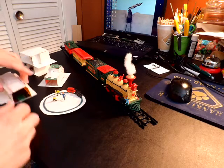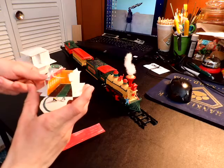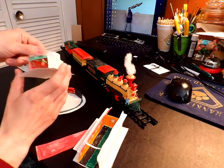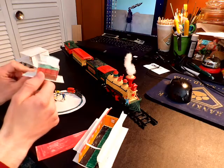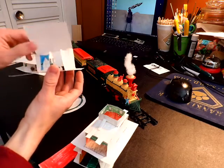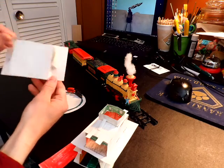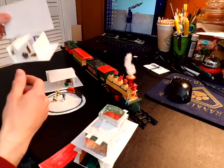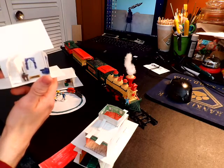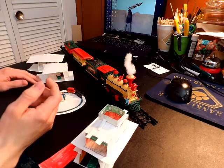I have some of the other set pieces, like the passenger car and the interior for it, and then the caboose — I was going to film an episode with the caboose until I noticed that the wheel was broken. And then the interiors for Tommy's house — I used index cards for these. And here's Johnny's house, which is a little more simple.